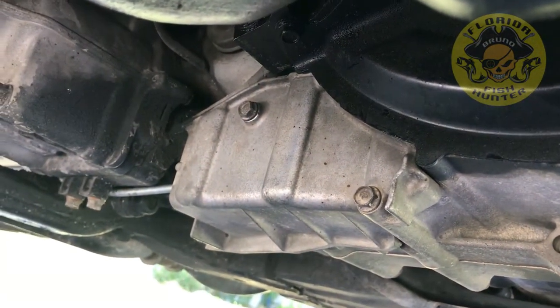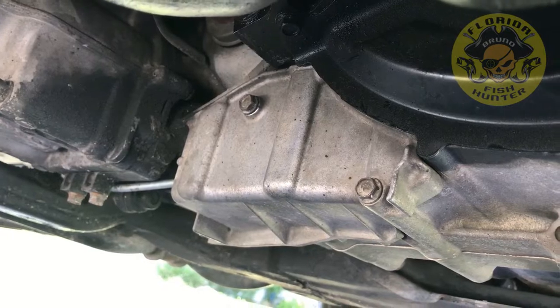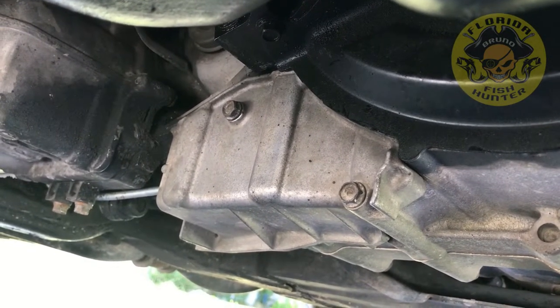The cover is back on — this will keep the dirt away until it gets fixed for good.